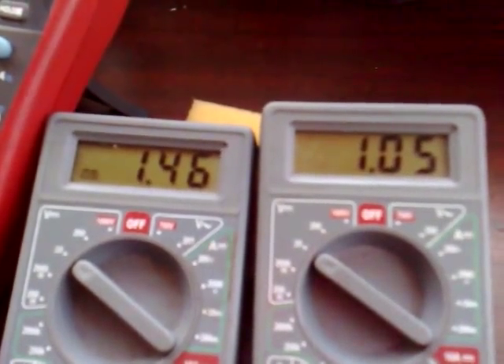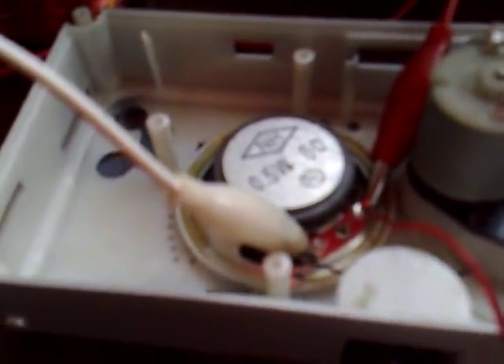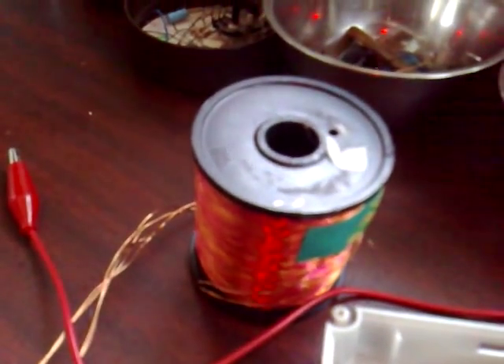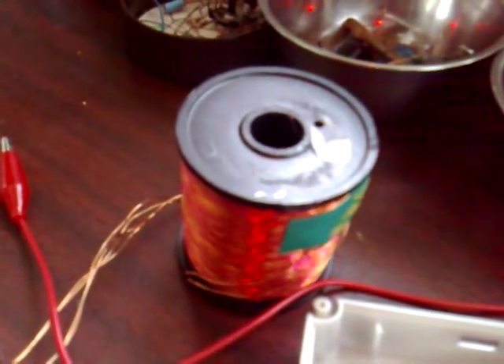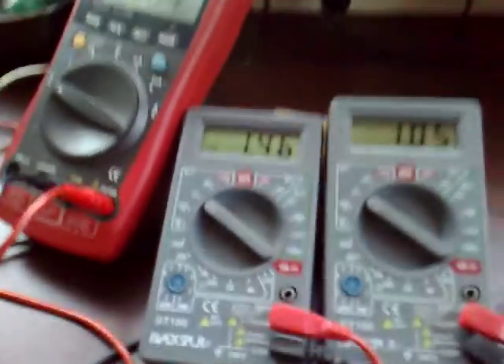We'll see if that flicks over to 1.6 in a minute. But it runs this speaker as well, so that's using energy. And this will also kick a pendulum — when you're running it at the 3 milliamps it'll run a pendulum.